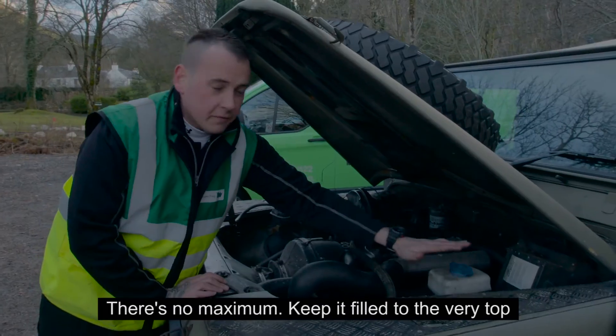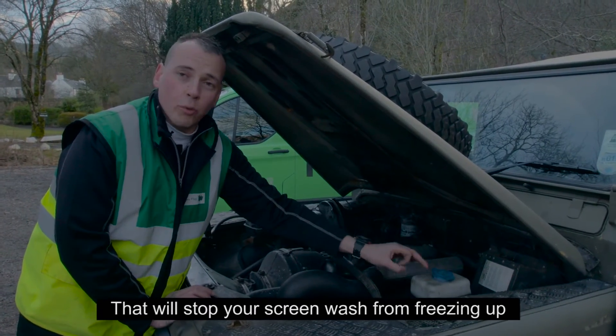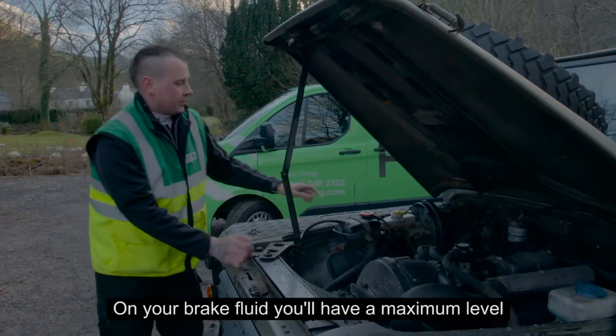Screenwash — there's no maximum to it, keep it filled to the very top. In the winter you can add more antifreeze than water; that'll stop your screenwash from freezing up.